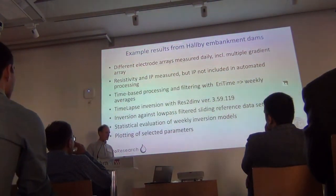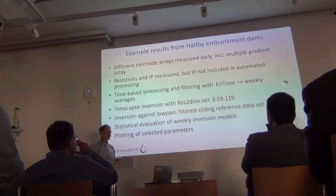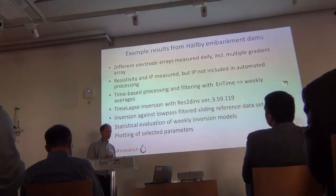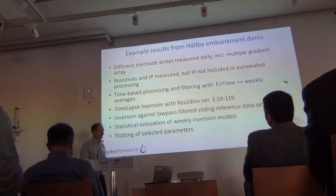I wanted to show some example results. We measure with different electrode arrays — I will show a multiple gradient array here. We measure resistivity and IP, but IP evaluation is not included in the automated processing. For the later data, we use weekly averages, which are inverted with RES2DInv using a low-pass-filtered sliding reference dataset, because we have a very large seasonal variation.